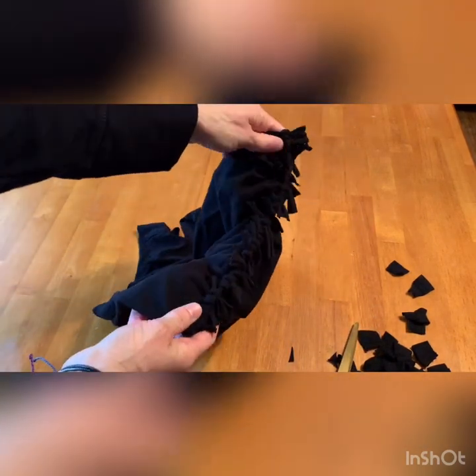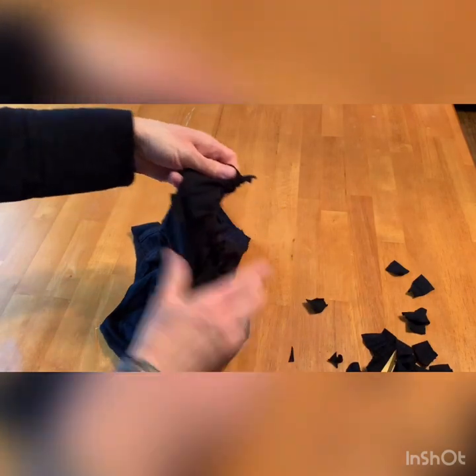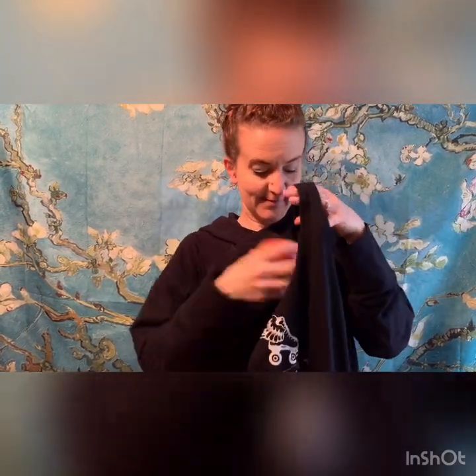Once I've cut all of the ends off my knots, I can go ahead and turn the bag right-side out. And there is my completed bag — your t-shirt shopping bag, ready for the store! 100% washable and oh so fashionable. Bye guys!